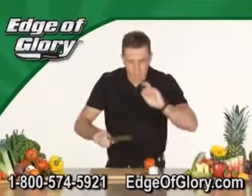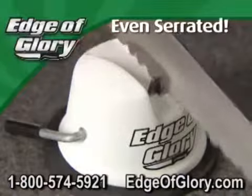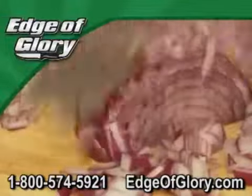The Edge of Glory brings any knife back to life. It works on chef's knives, fillet knives, paring and peeling knives. It even works on some serrated blades. The Edge of Glory is the safest, easiest way to put the sharp back into your old knives.